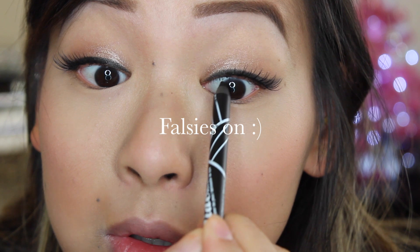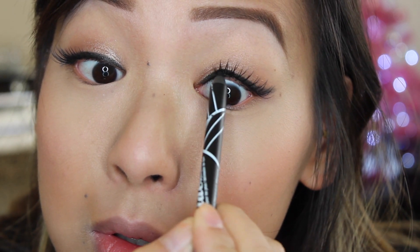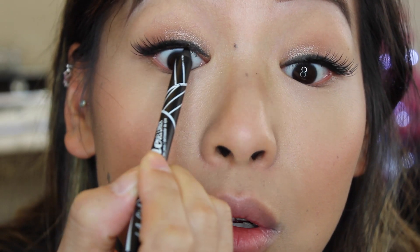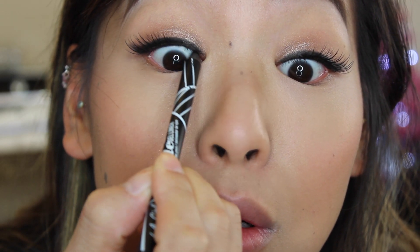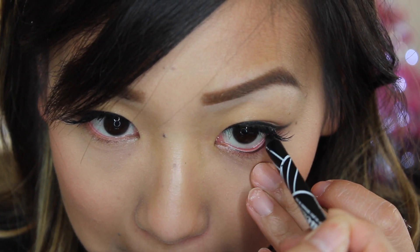If you are blessed with long luscious lashes, I'm so jelly! But anyways, I popped my falsies on and I'm taking the gel liner and lining my waterline. It glides so beautifully and it's super pigmented, so I'm really surprised.